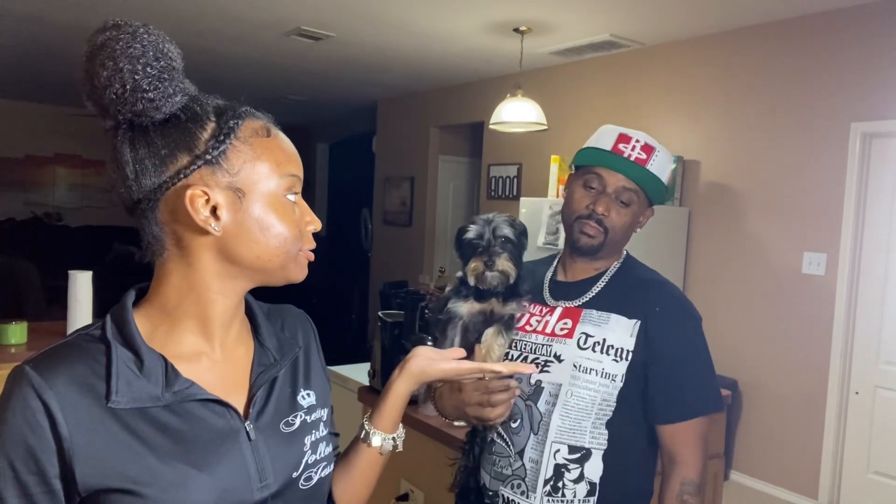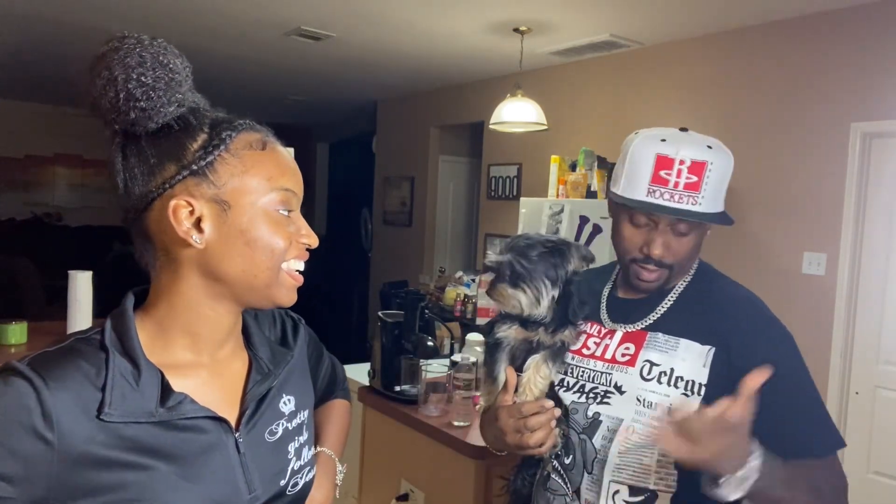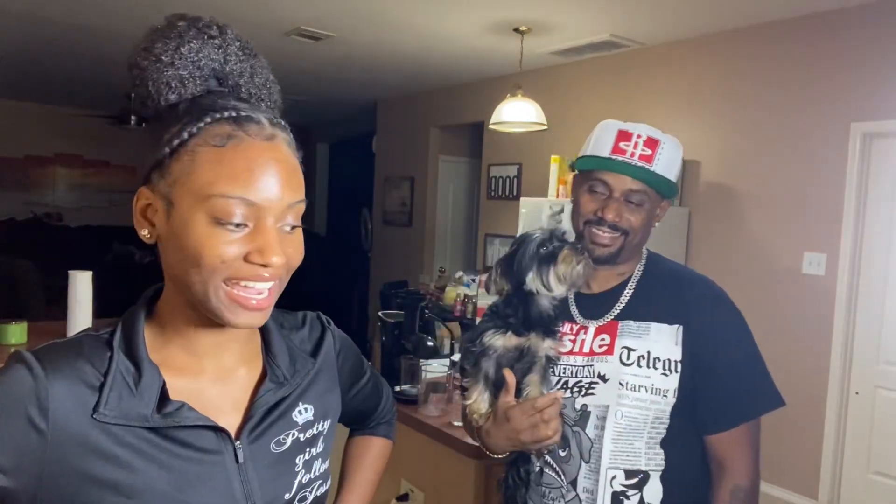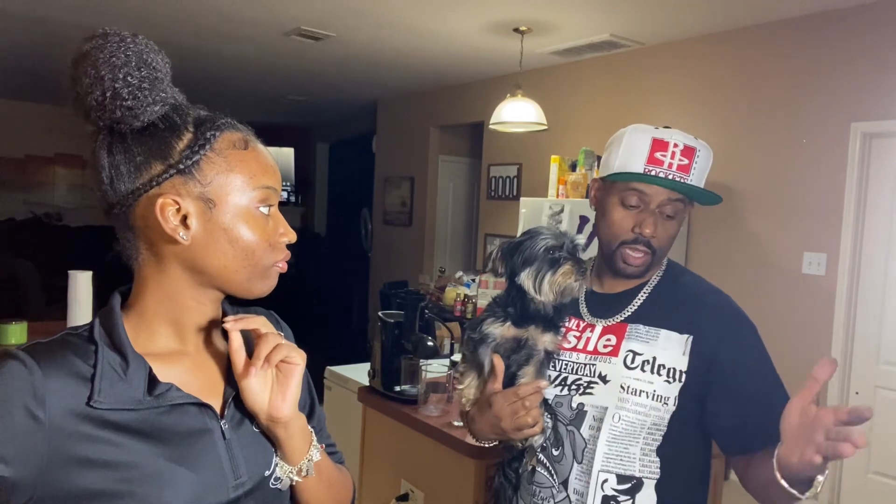Hey y'all, welcome back to your girl's channel - I got another cooking video for y'all. What are we cooking? Some steak. My daddy cooked it one night just randomly and it was so good. The mashed potatoes too - you should have had them when they were fresh. They didn't have a lot of butter but they still went hard. Today we made steak with rice and gravy, and some fried corn with butter.